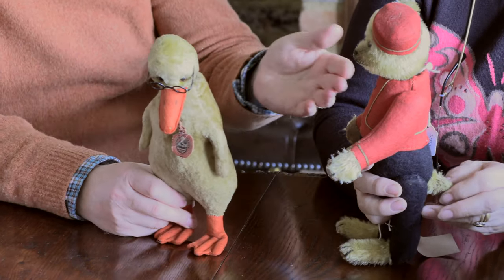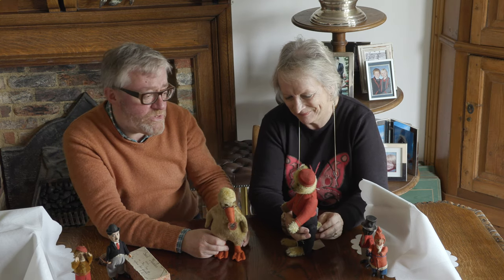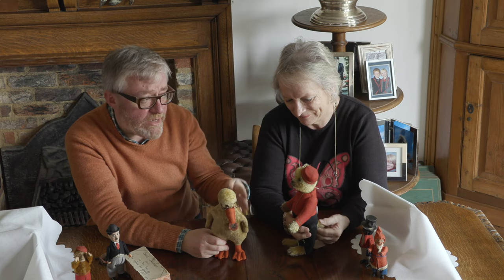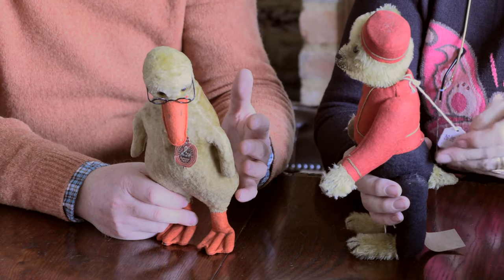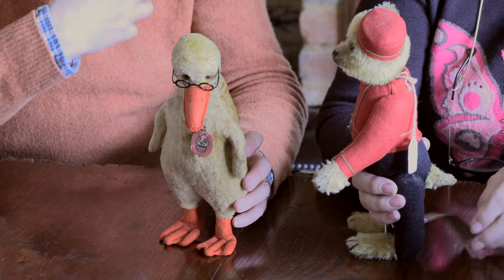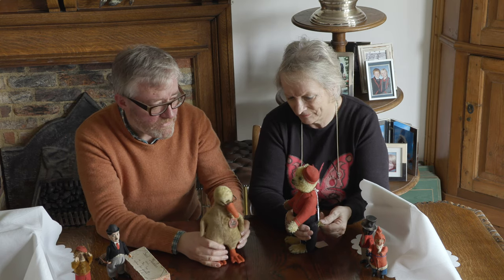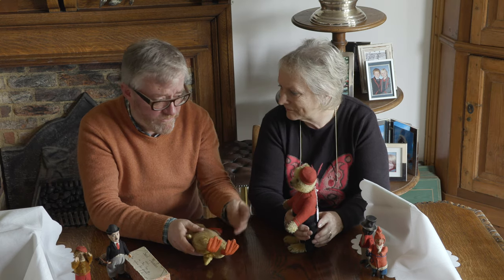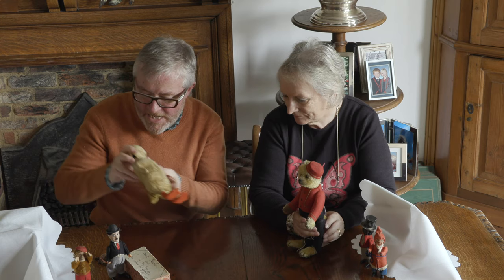So those are Schuco. You get the bears in all different sizes and they're not always dressed - they're often just golden mohair, and they actually made that on into the 50s and 60s. The post-war ones are called tricky bears and they often have a red plastic navel on their chest. So those are two of Schuco's products, but they were also toy manufacturers first, rather than bear manufacturers. They made cars and planes and all sorts of things, often clockwork, and we've got some clockwork things here now.